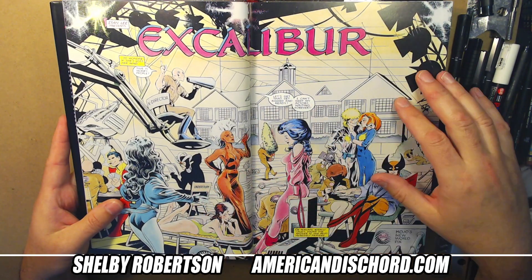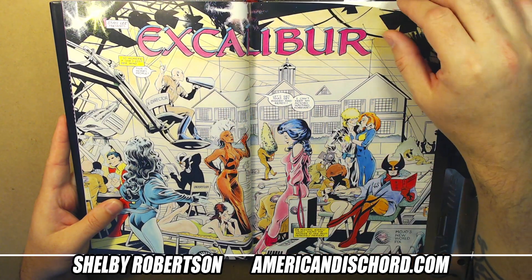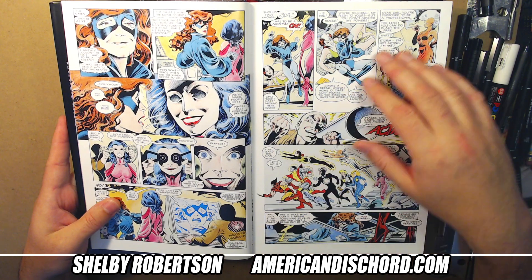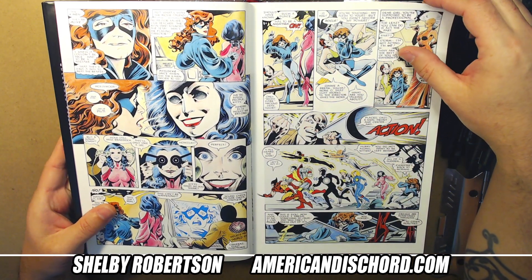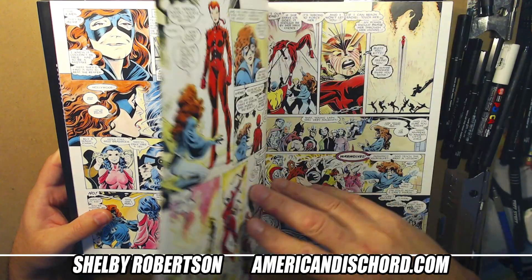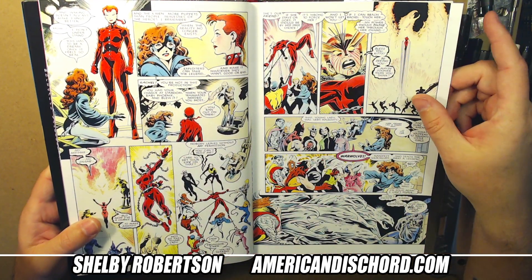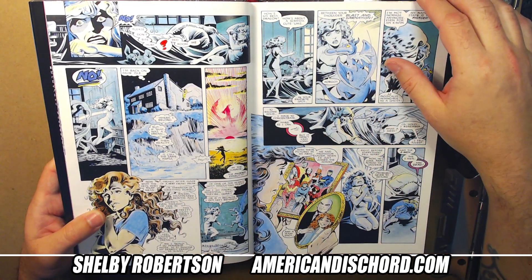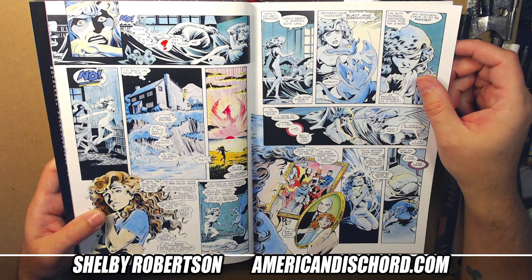I love this double-page spread here — just how cool and different his work was to me at the time as a young aspiring artist, and it's stuck with me ever since. I probably own 75% of what Alan Davis has in print.